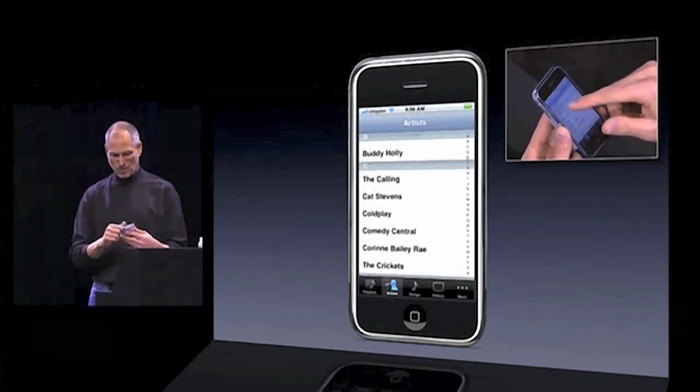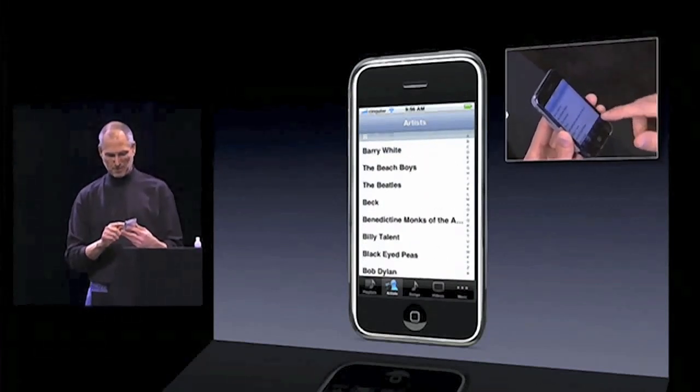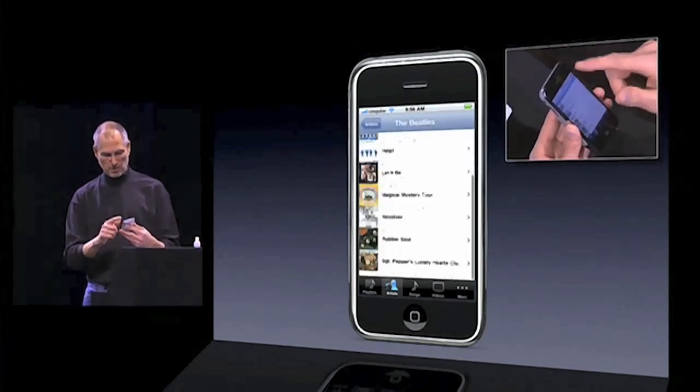Isn't that cool? A little rubber banding when I run off the edge. If I want to pick somebody, let's say I want to pick the Beatles, I just tap them and here are the Beatles' songs with their albums.